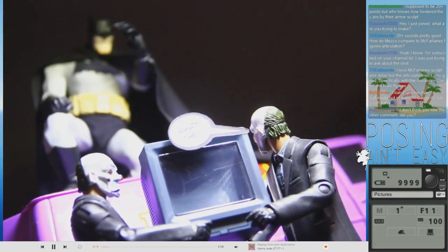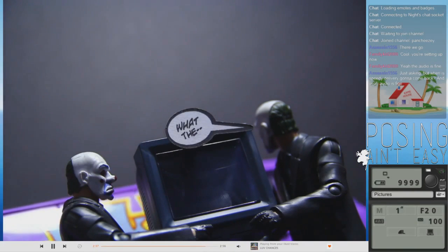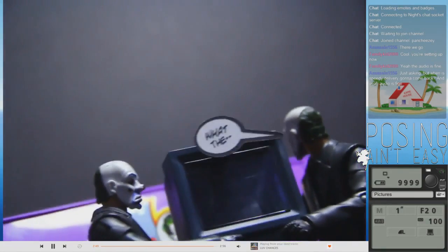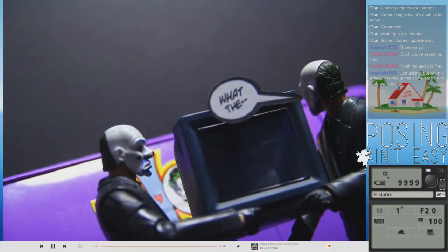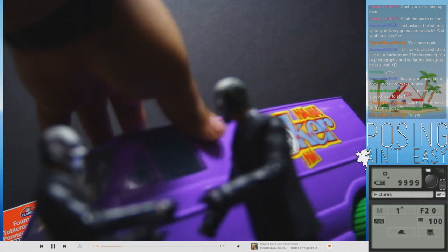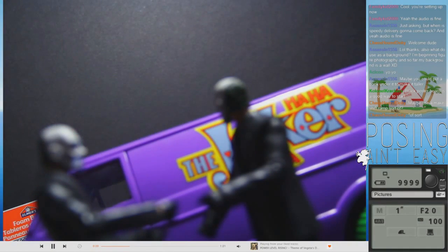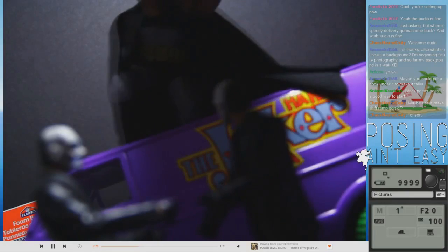Now let's mess with some settings. I want to go ahead and move this. I don't feel like you're getting that it's a van — it just looks like Batman's sitting on a purple thing. I just want it to be apparent that it's a van. I think we'll just have to wing it like this. I don't really think there's much choice right now, which sucks.